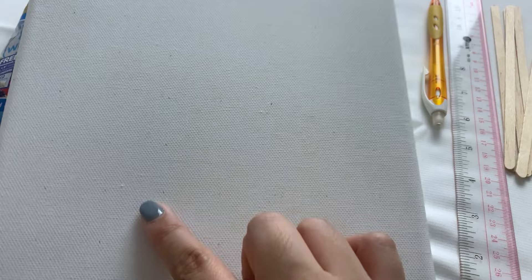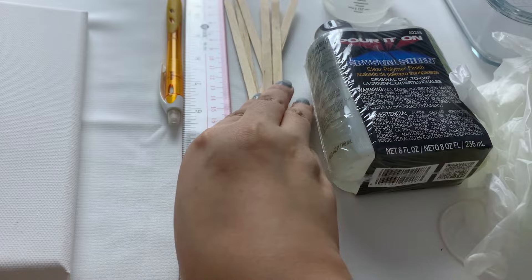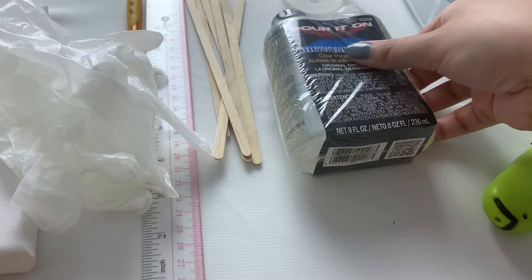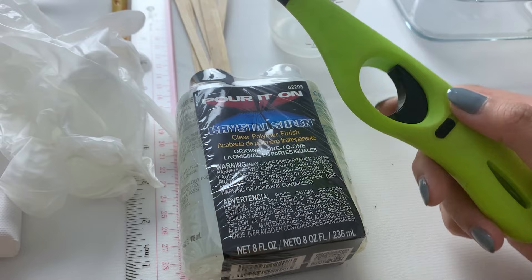And then of course we have some ice cream sticks to stir and mix the resin mixture later, some gloves to protect our hands from the resin, and of course the resin and the hardener, a mixing cup, as well as a lighter or blow torch — whatever you want to use — so that we can get rid of all the bubbles in the resin later.